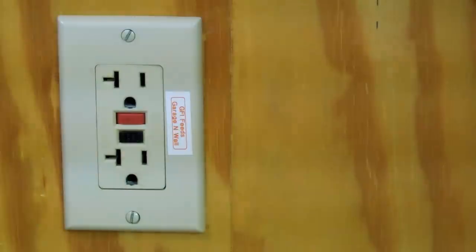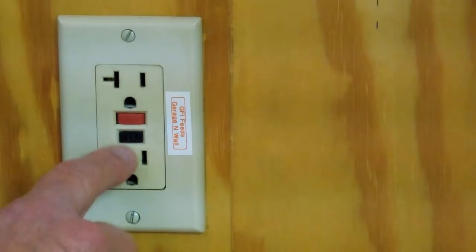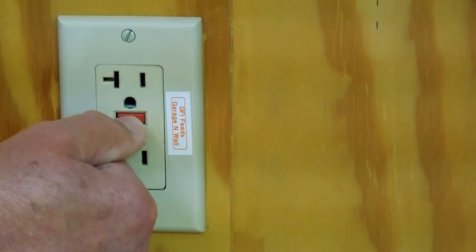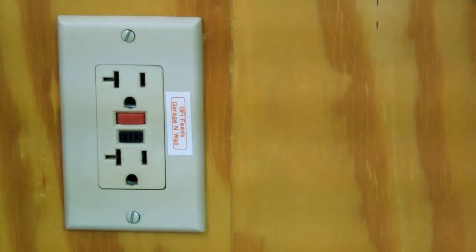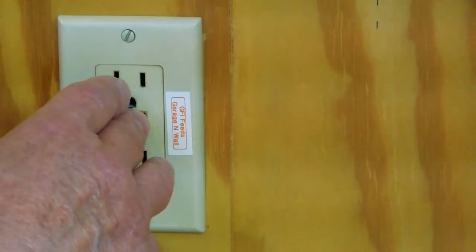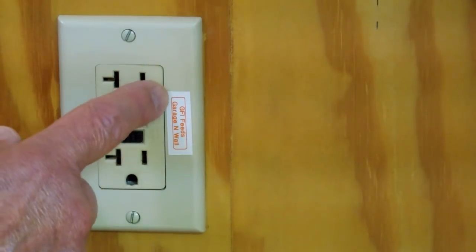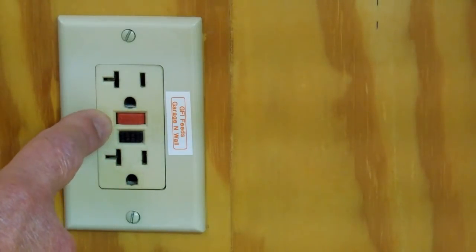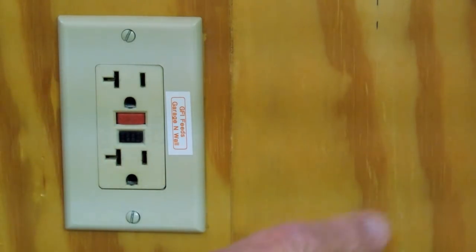GFIs can be a bit of a nuisance, but they do provide a level of protection from shock. These things will go bad by themselves. You're supposed to be able to push this button and get it to pop out as a test, then push the red button in to reset. This particular one has decided to fail. The GFI will protect just this outlet or outlets wired downstream of it. I like to put a label on here that tells me what this GFI is protecting downstream.